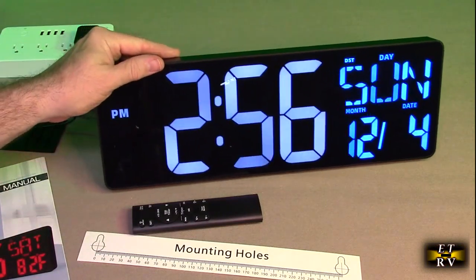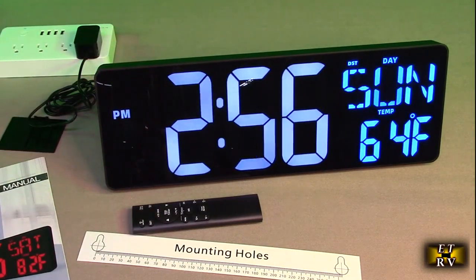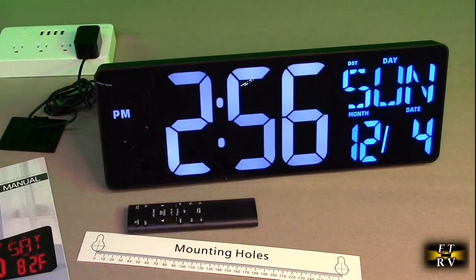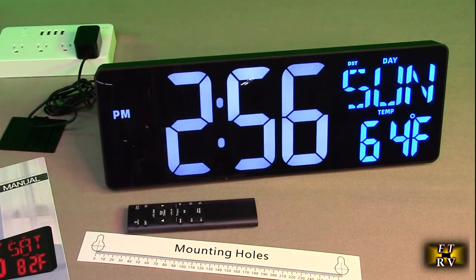This is a very large display with a cool white and blue color. It has automatic brightness control with a sensor that detects ambient brightness, and it has a dimmer function. It has day, date, temperature, snooze, count up and down, and timer.